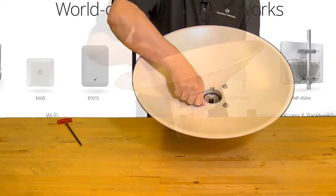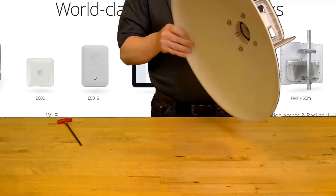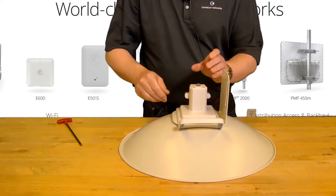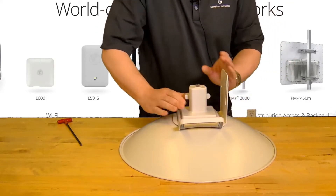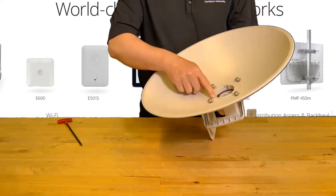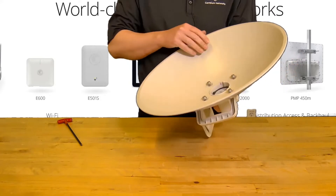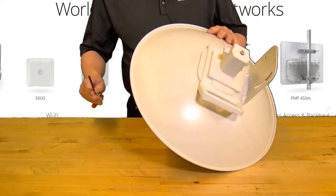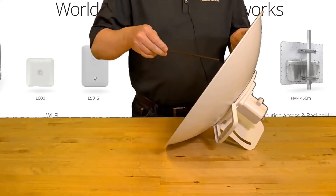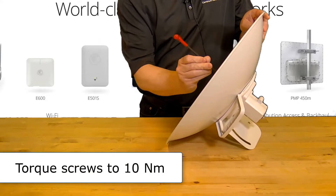Loosely tighten the screws by hand. Lay the dish on a flat surface and press down on the bracket until it clicks into place. Check that all of the clips are fully engaged. The flange screws should now be tightened with the M5 hex driver firmly securing the dish to the bracket. Torque these screws to 10 Newton meters.